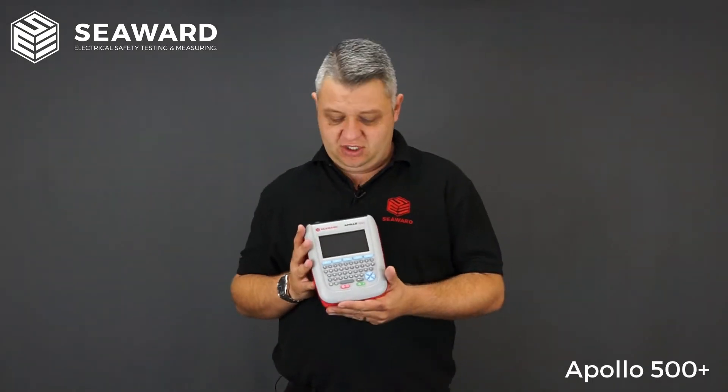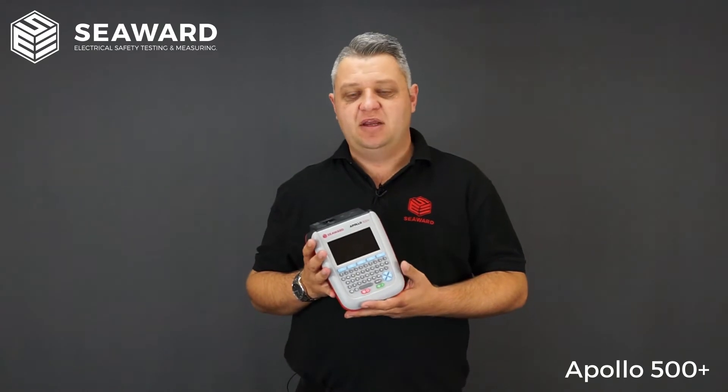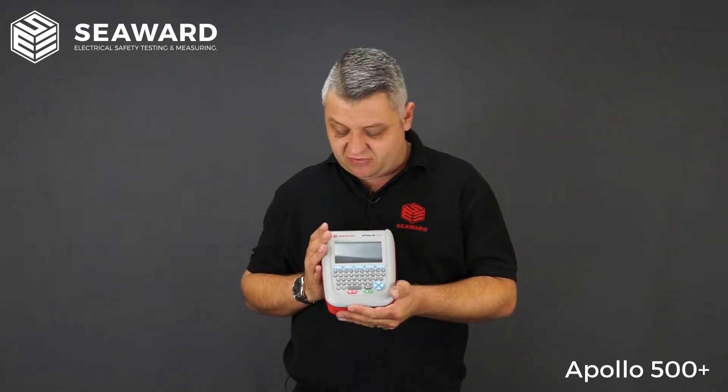So here we have the Apollo 500 Plus Portable Appliance Tester. The Apollo 500 Plus is ideally suited for people looking to carry out their testing in an automated fashion, in that you can store the results and remove the need for any handwritten records or paperwork. It's ideally suited for anybody doing medium to high volume testing, whether in-house or as an electrical contractor.